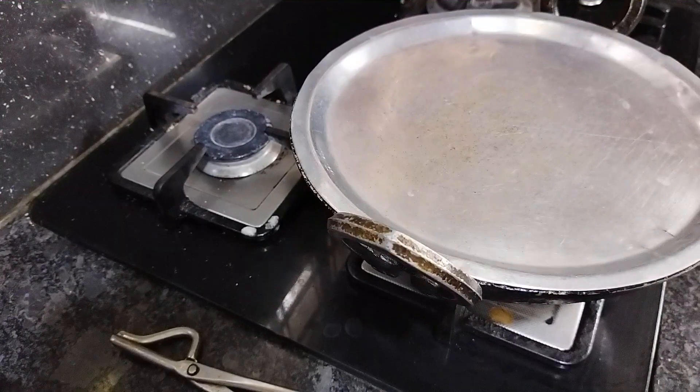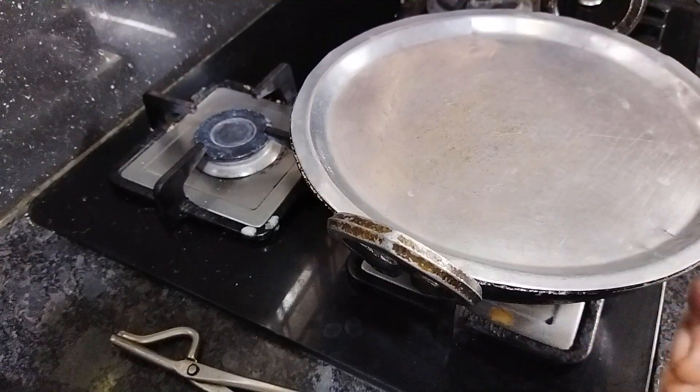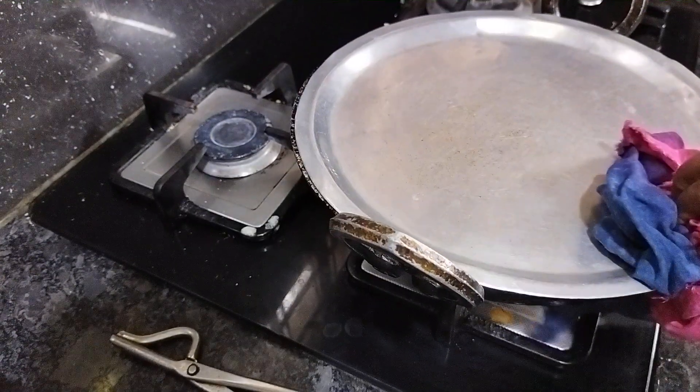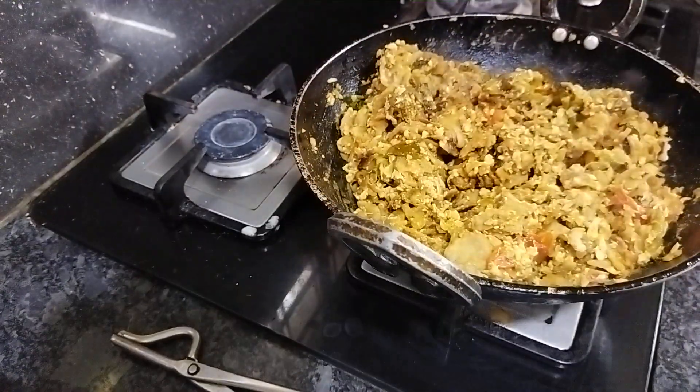That's ready. It is a good idea to make it with red — with a half spoon. If it's not too much, it's good. You can make it with red. It's perfect for your meal.